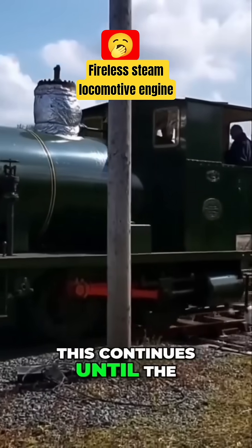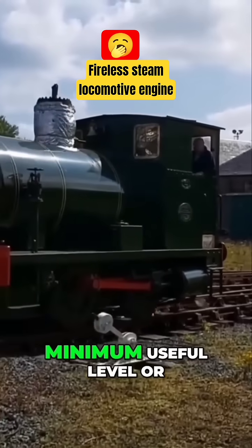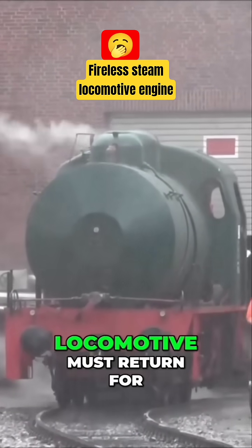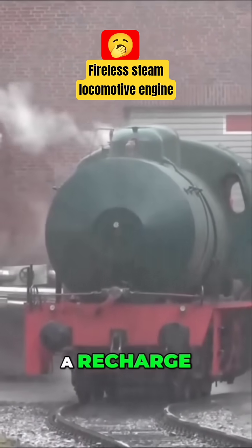This continues until the pressure falls to a minimum useful level, or the water supply is exhausted, at which point the locomotive must return for a recharge.